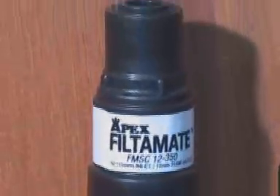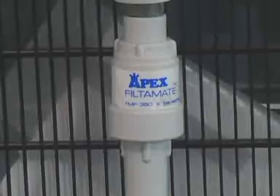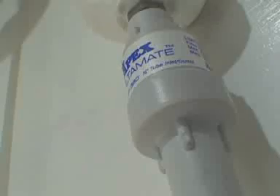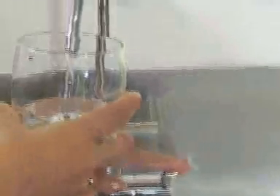The FilterMate should be installed within close proximity to appliances such as ice bridges, coffee machines, drink dispensers, water filters, reverse osmosis machines, or any water dispensing machine that is exposed to pressure fluctuations on the incoming water supply.